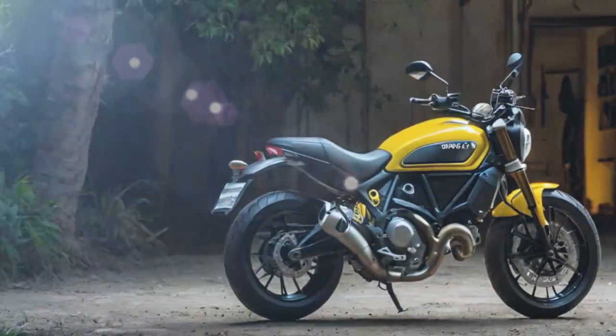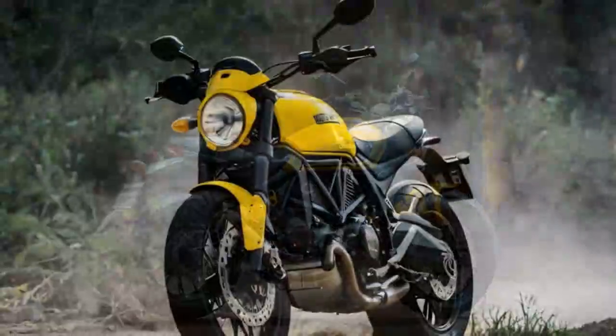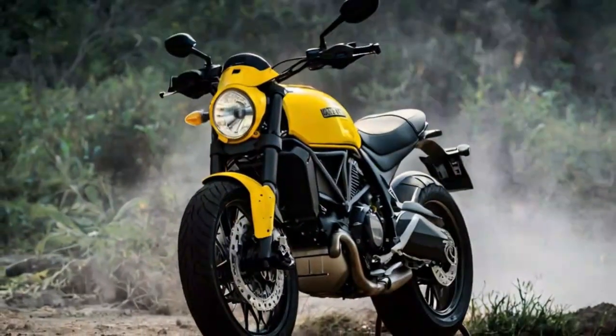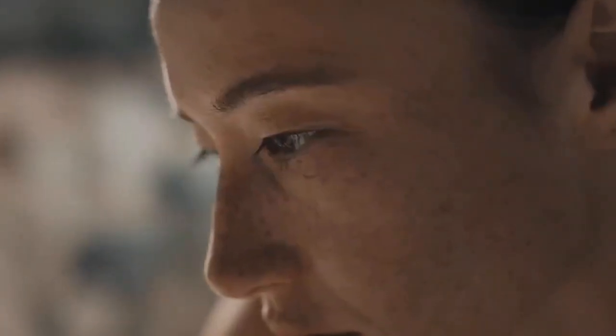Now, nearly eight years later, Ducati has released the second-generation model, and it's time to see what this new version offers. At first glance the second-gen Scrambler Icon may seem similar to its predecessor, but a closer look reveals numerous upgrades. Ducati claims that 70 percent of the bike is new, so let's dive into the details.